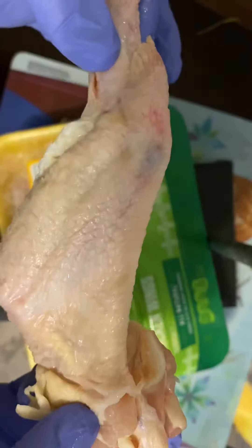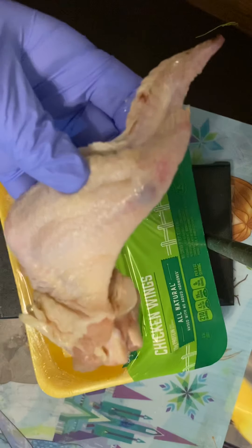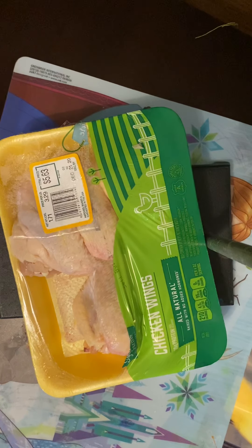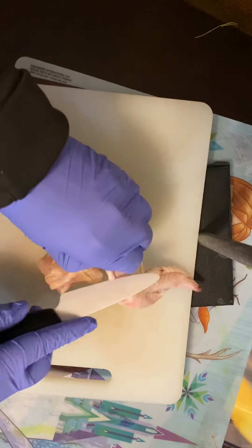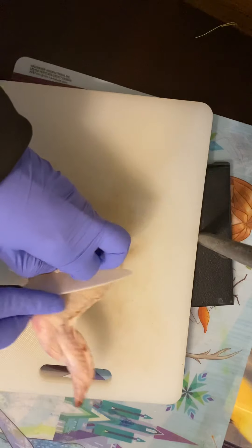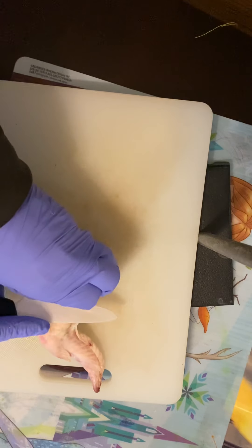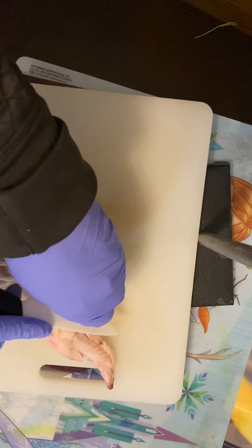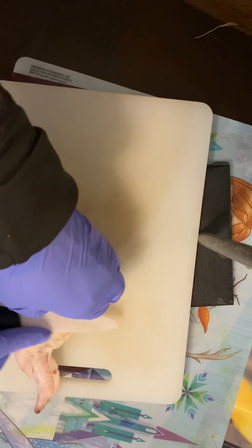The first step is going to be to take all the skin off, which takes a while. It takes some skill, frankly. You want a nice sharp knife or even scissors possibly. And you do not — I repeat — you do not want to cut any of the connective tissue. You just want to remove the skin.